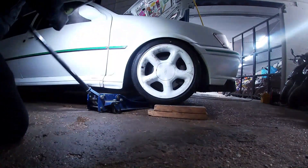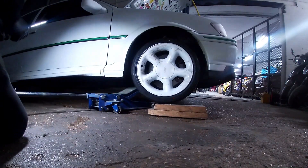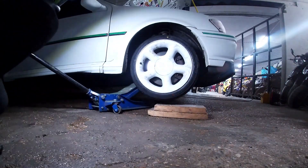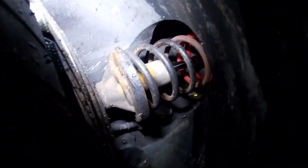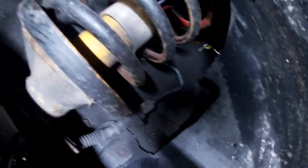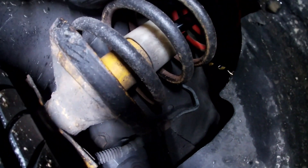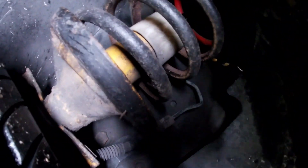Right then, moment of truth — what have we got? That's kind of disappointing because I was hoping for a broken spring, but she's well intact. Absolutely solid.